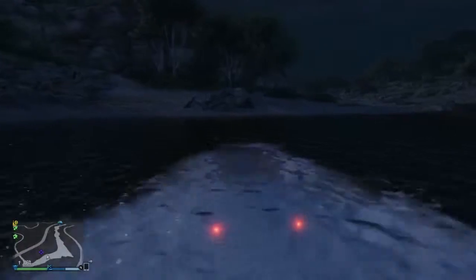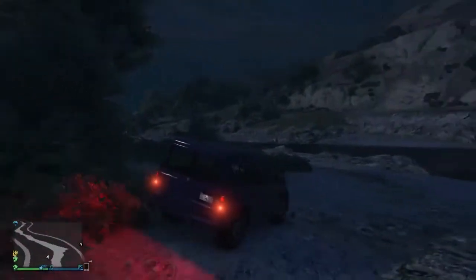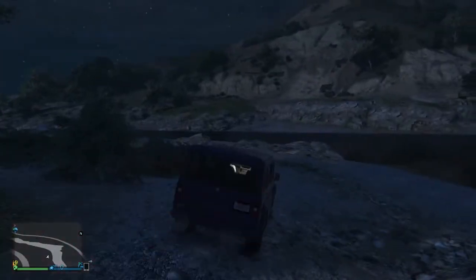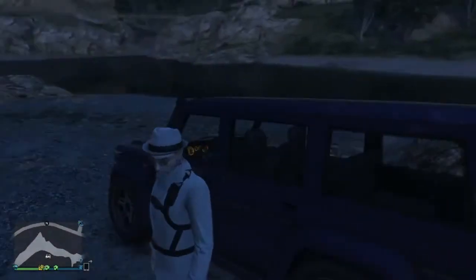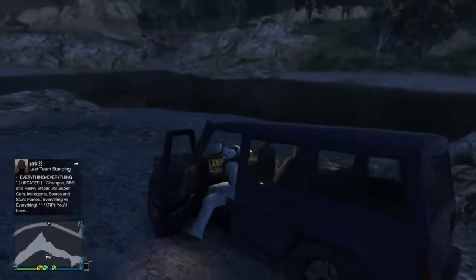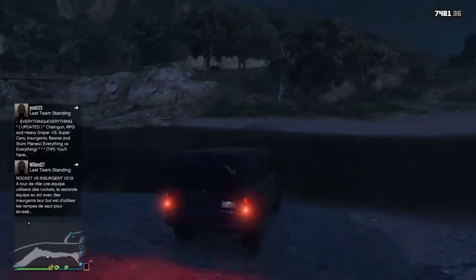Oh — oh — oh! That's new. That was completely submerged, like 100% in the water, and then drove right back out. Let's do that again, that was exciting!